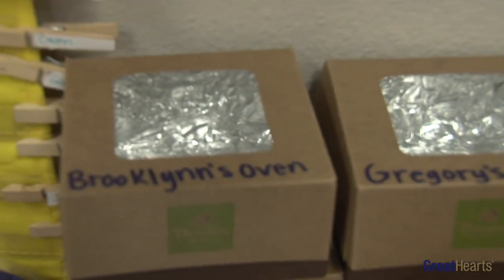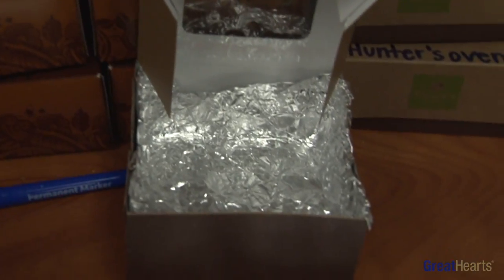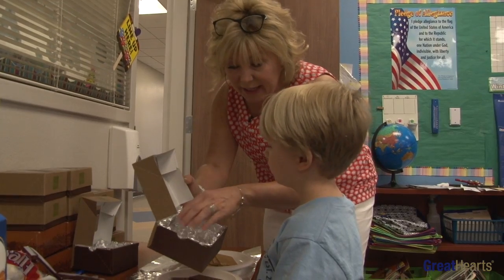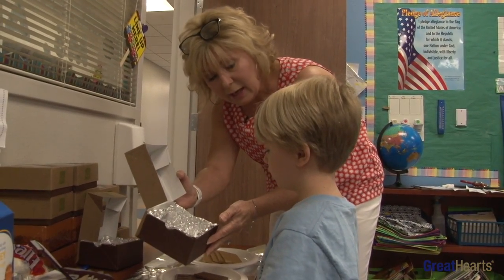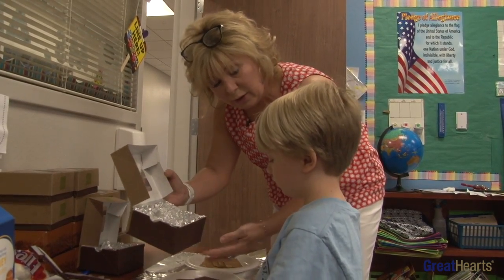What do you see inside our box? Foil. Yes, see the foil? The foil is going to attract the heat from the Sun, and that heat from the Sun is going to cook our food.